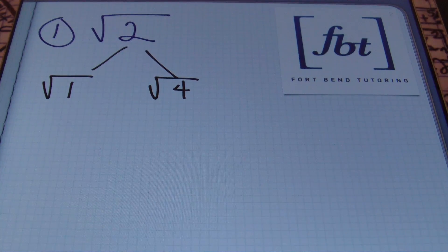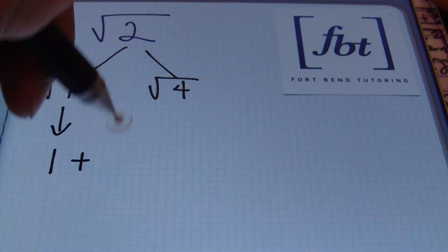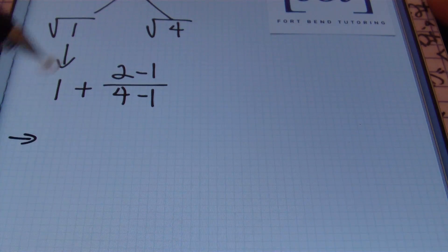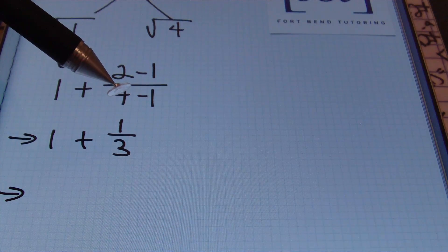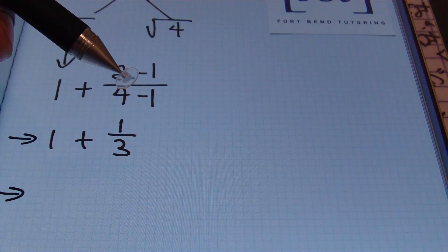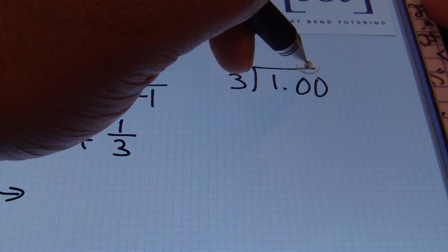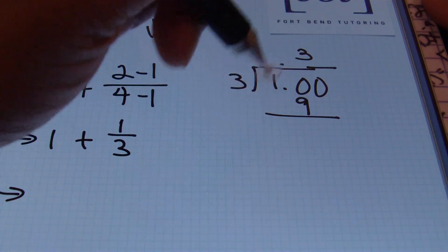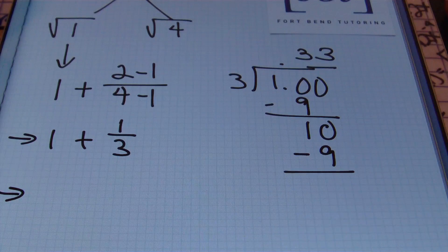Next, find the square root of one, which is just one. In addition, we take the difference between two and one and divide that by the difference of four and one. Our setup so far gives us one plus one over three. We then simplify this to get one plus one-third. Next, find the decimal representation of one-third out to the hundredths place — we need two decimal places in order to round the estimate to the nearest tenth. Using long division: three goes into ten three times, three times three is nine; subtract and bring down a zero — three times three is nine again.